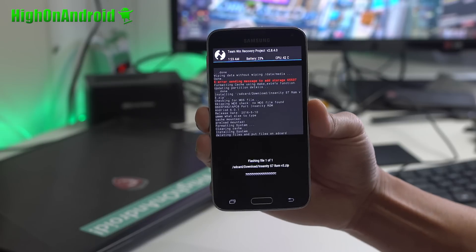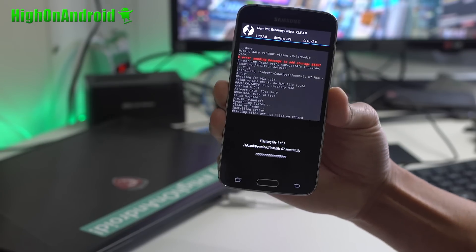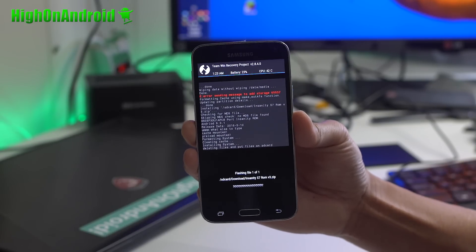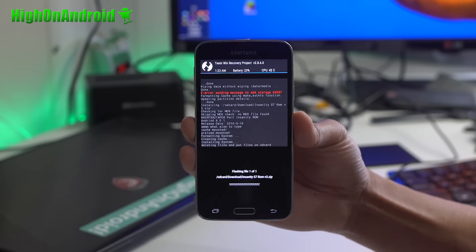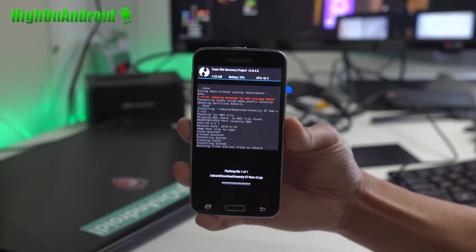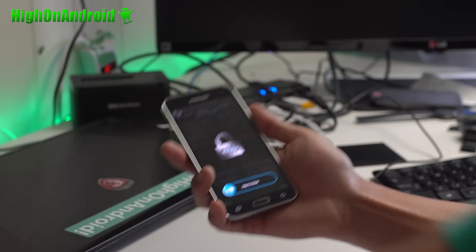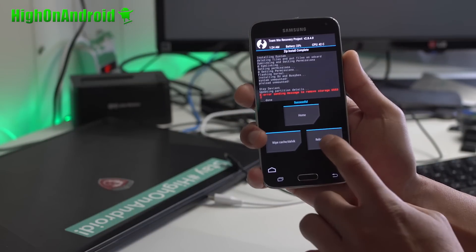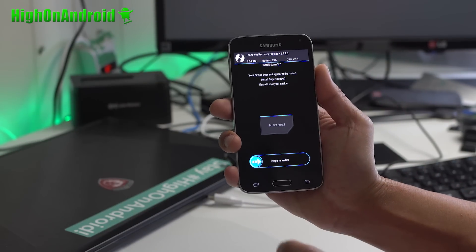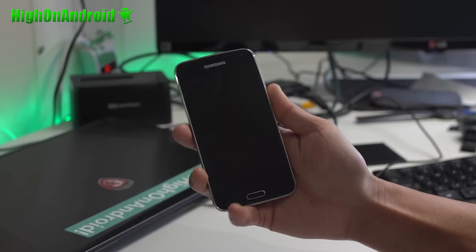If you don't have Marshmallow bootloader, I will also show you how to do that. You'll have to just put it into download mode and flash the latest Marshmallow bootloader. You don't have to unroot — I have all the files just for the bootloader, so it will save you a lot of time downloading these huge stock ROM files. Also, do not install SuperSU — that will mess up your SuperSU. Let it boot.